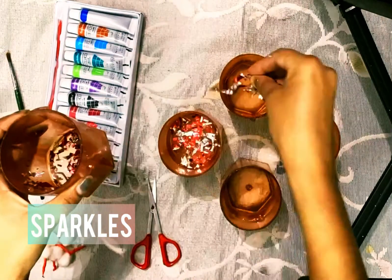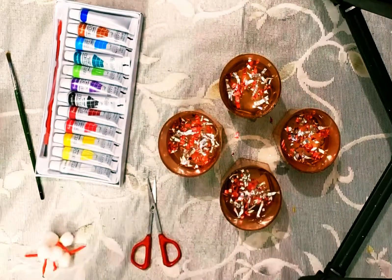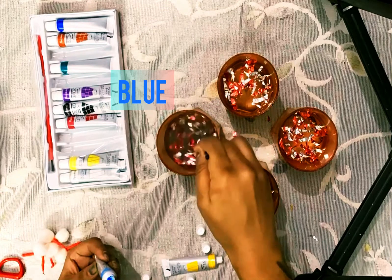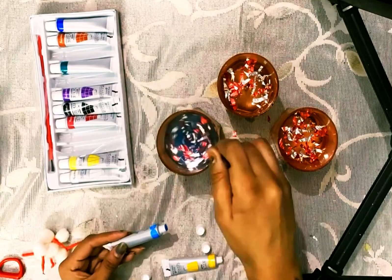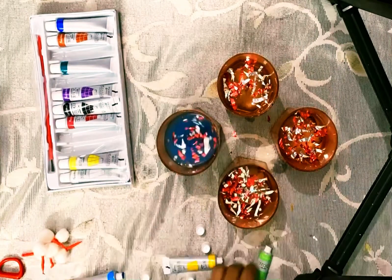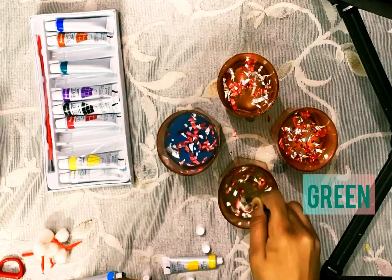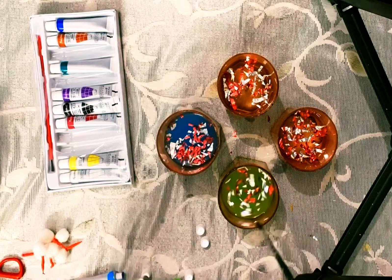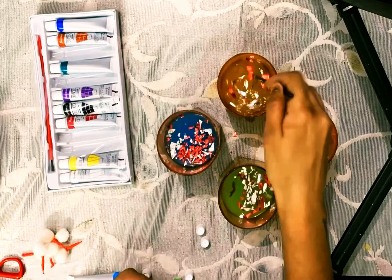Now I'm dropping a few sparkles in all the glasses, then mixing four colors one by one — you can pick any color of your choice. You can also keep stones and beads in these glasses; it will give a very good look. I am using things as per my convenience, you can use as per your choice.